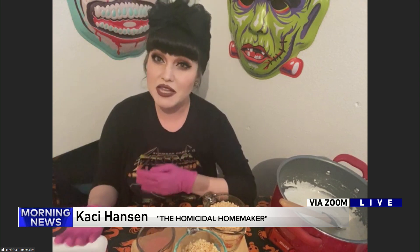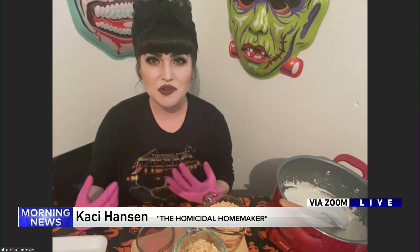I always try to keep them pretty inexpensive too. The recipe that I'm going to be showing today resembles raw meat. Now this might freak out your guests a little bit, but once they have a bite, I promise they won't be freaked out.